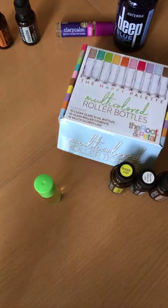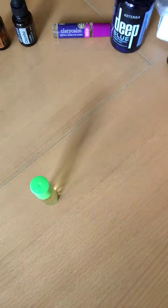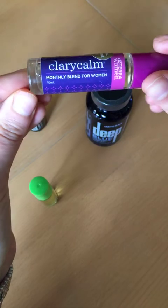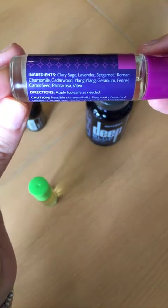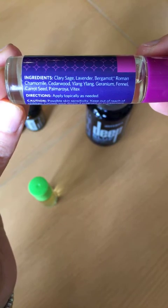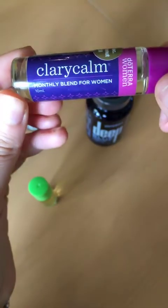I just wanted to show you how simple, easy, and quick it is to make that. I'm also going to show you some of my other favorite tips for pain in general, or especially that time of the month pain. Another great roller is Clary Calm — this is the monthly blend for women. This is actually straight-up oil, it is undiluted. It has Clary Sage, Lavender, Bergamot, Roman Chamomile, Cedarwood, Ylang Ylang, Geranium, Fennel, Carrot Seed, and a couple others. Interestingly, it has Bergamot, Roman Chamomile, and Cedarwood — just like Dr. Hill was mentioning.